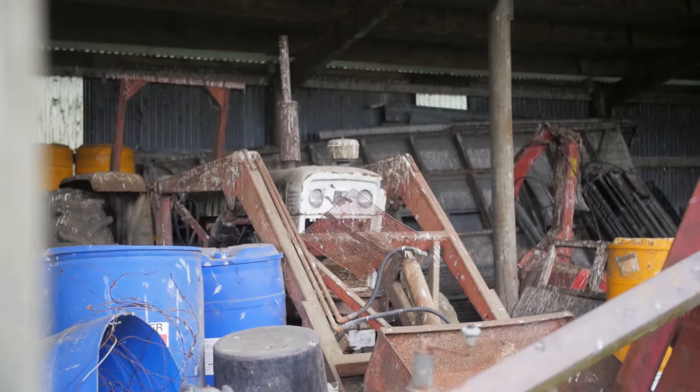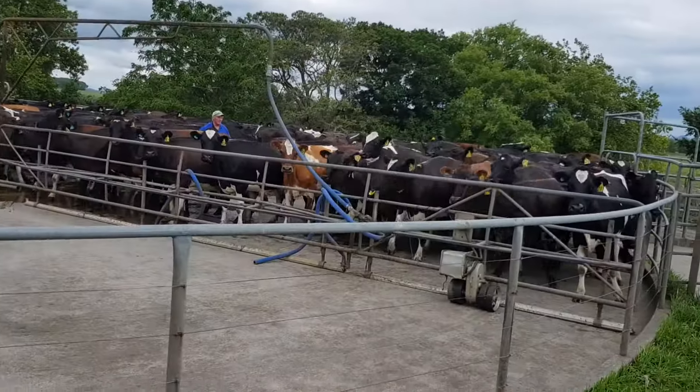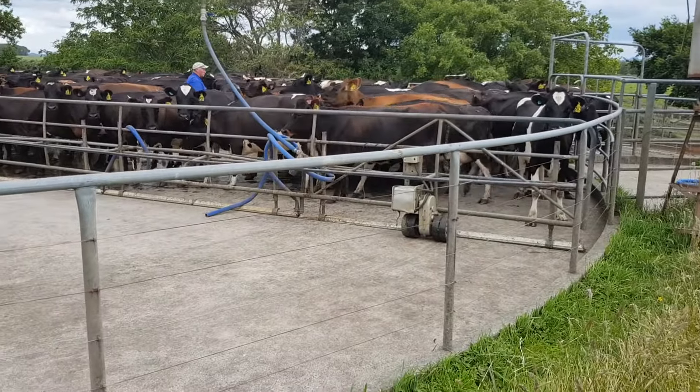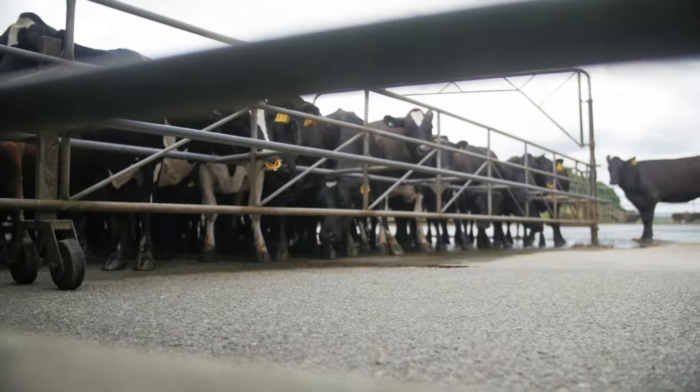I actually grew up here. My grandfather bought this farm in 1950, then my parents took it over in '65, and then in 2002 we bought the farm. We peak milk 520 cows, we've got 159 hectares, and we have a 50-bowl rotary.